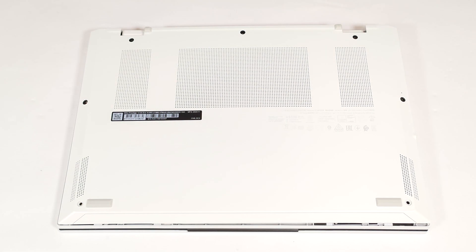Hello, this is Nick from Laptop Media and today we will show you how to open the MSI Prestige 13 AI Plus Evo A1MG.